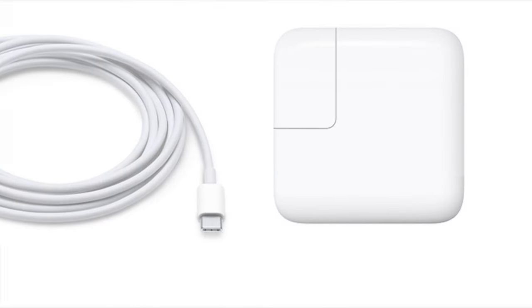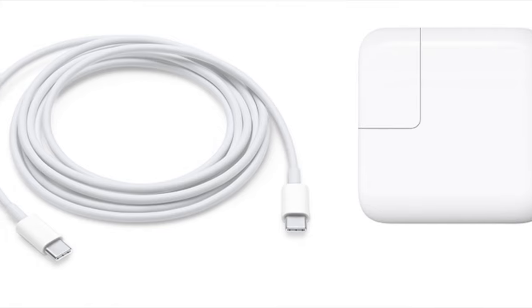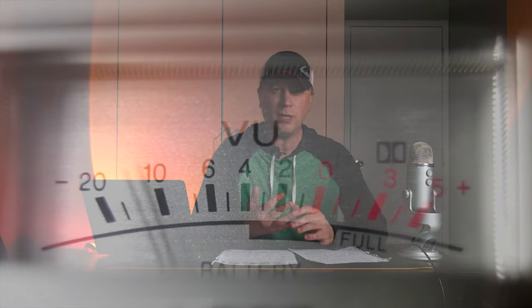Definitely use a good charger — meaning the one that came from Apple or one from a reputable company. You can charge through hubs if they're quality hubs, but make sure they have a lot of good reviews. Some poor-quality chargers can charge at too much or too little voltage and really mess with the ions in the battery. Use the Apple charger if you can — it's the best possible option.